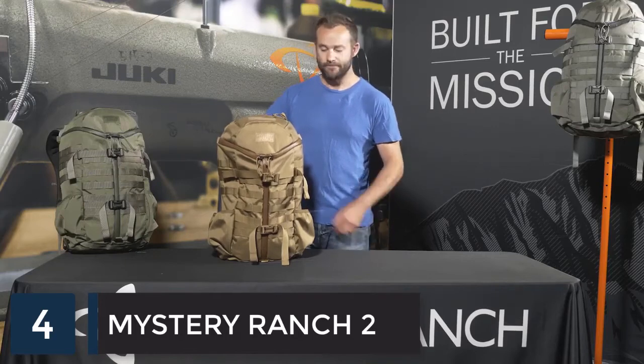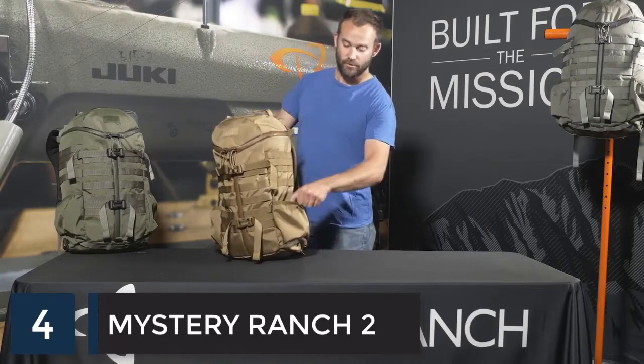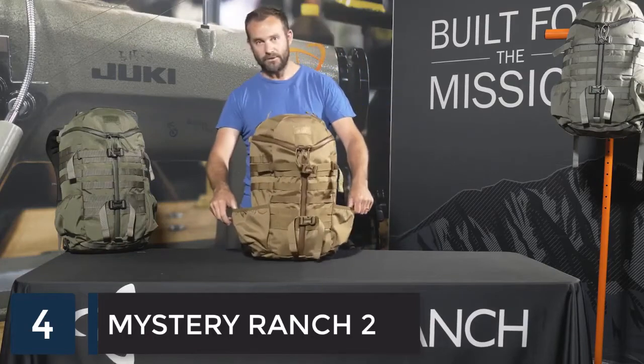This is the Mystery Ranch Two-Day Assault. It's a 27-liter pack loaded with features for travel or everyday carry. External features on this pack include dual water bottle pockets on both sides.